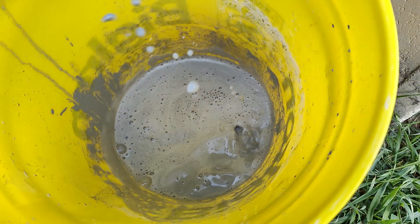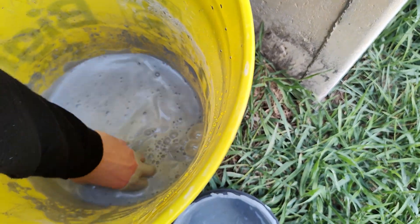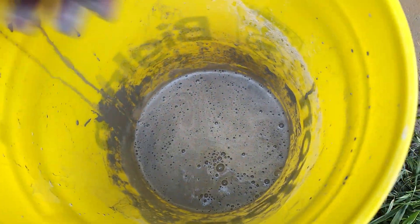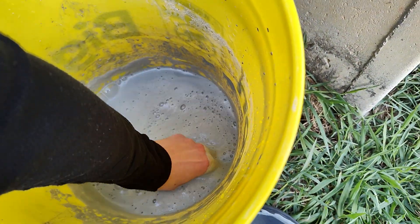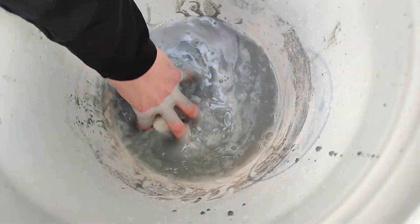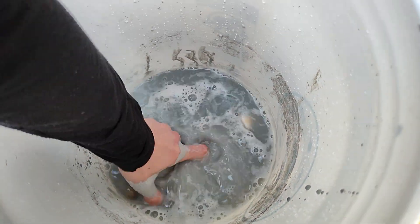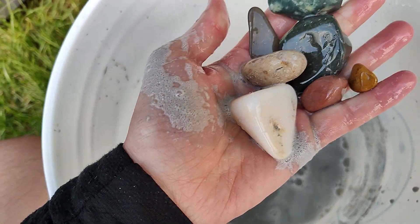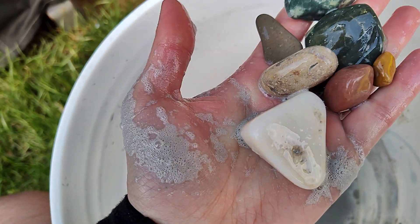Get ready for the reveal of how these rocks turned out — three, two, one and a half, one. The first batch — oh, those look nice! I'm really liking how they're turning out.